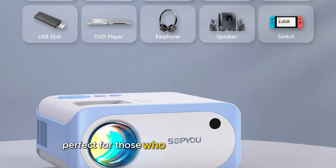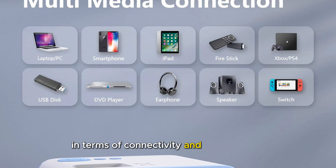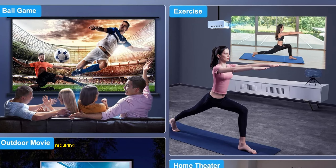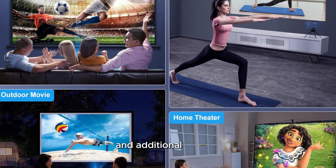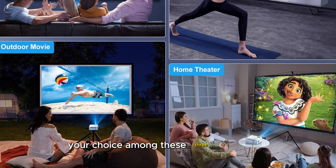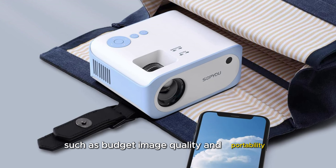In terms of connectivity and compatibility, all three projectors have similar limitations, requiring HDMI adapters for smartphone connections and additional devices for streaming copyrighted content. Your choice among these three models will depend on your specific priorities, such as budget, image quality, and portability.